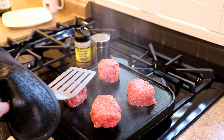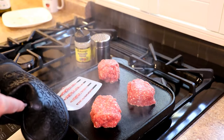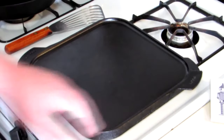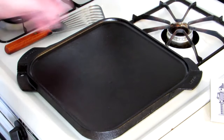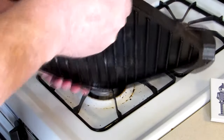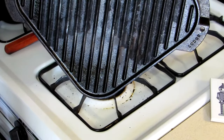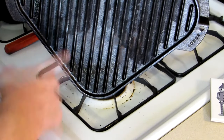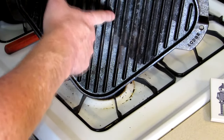This pan consists of the same durable cast iron that Lodge uses to mold its other grill pans and skillets. The elevated grilling ribs on one side give you all the searing, toasting, and grill mark capabilities of their regular grill pans. Flip it over, and you've got a griddle for anything from pancakes to plancha cooking. Where Lodge really stands out is its ability to bring quality cast iron that evenly distributes and retains heat at an approachable price point.